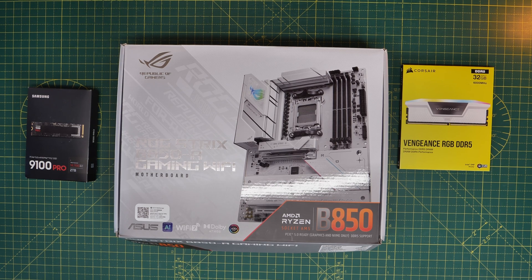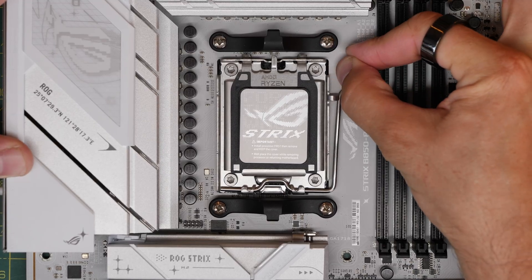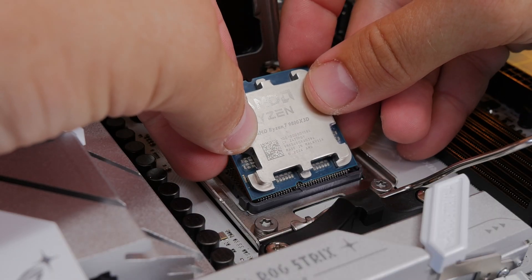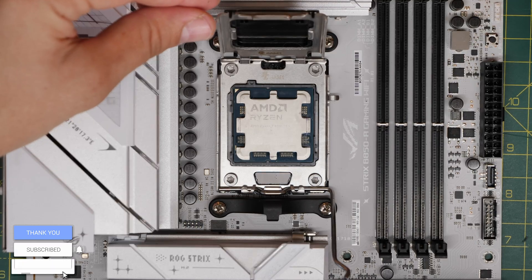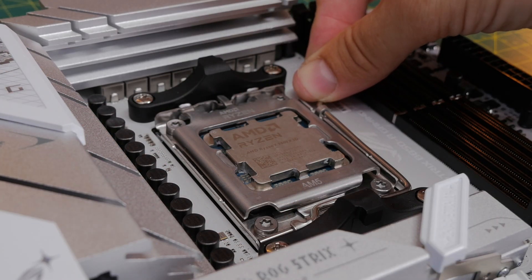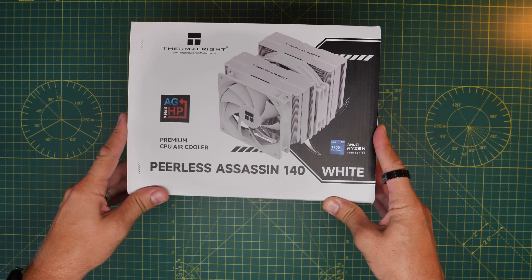Now moving on to AMD with an AM5 socket motherboard — a B850 board. Installing the CPU is simple: remove the latch by lifting the lever, then gently insert the CPU into the socket, lining up the notches on the CPU with the plastic parts on the socket. Put the lever back down and lift the little plastic cover out of the way. Make sure it's well secured but take care while doing it.